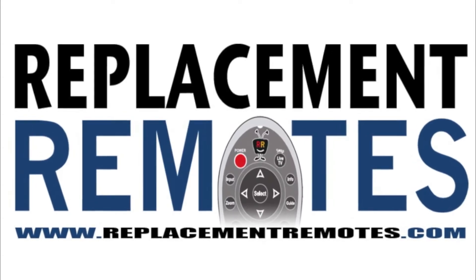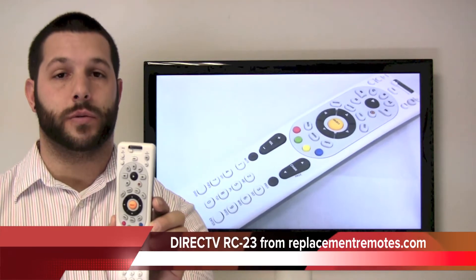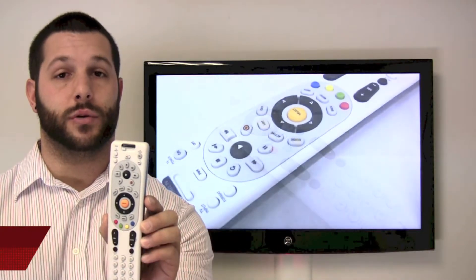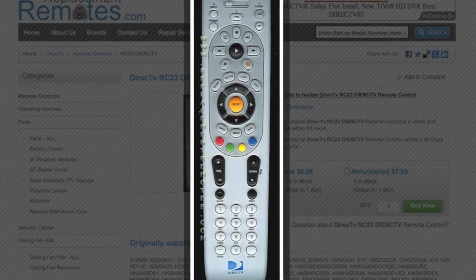Hey there everyone, Timothy from ReplacementRemotes.com. Today I have the DirecTV RC23 remote control that will program to just about all DirecTV boxes and replaces many DirecTV remote controls. Now this one does have the AV1, AV2, and TV switch across the top.